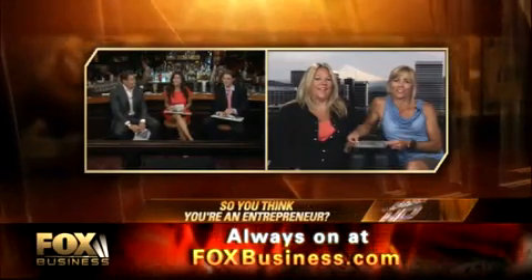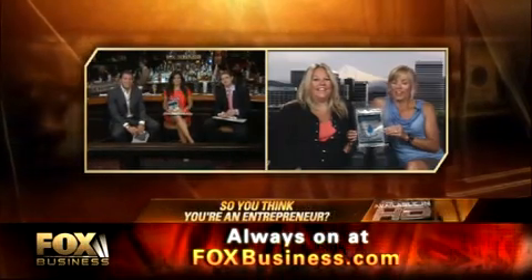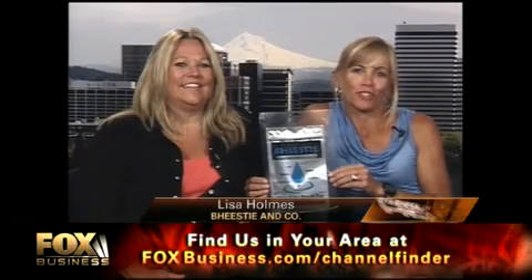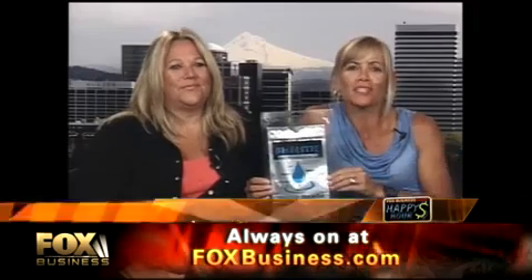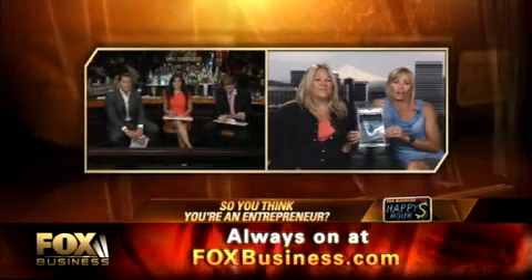Ya think you're entrepreneurs? We developed Beastie to pull water out of wet cell phones, iPods, and electronics, because we were just so tired of our kids getting their phones wet and having to buy new ones. So we tried to put something together that's better than any other method for drying out electronics.